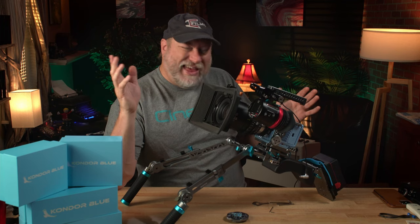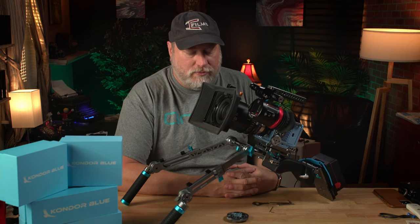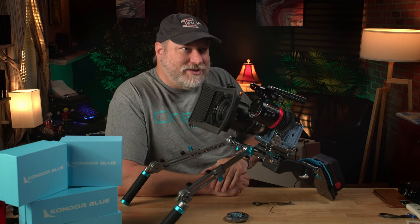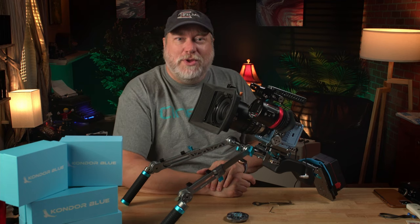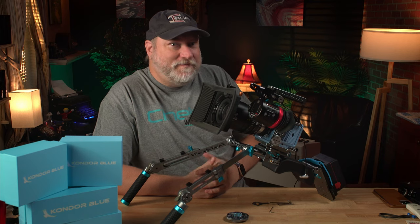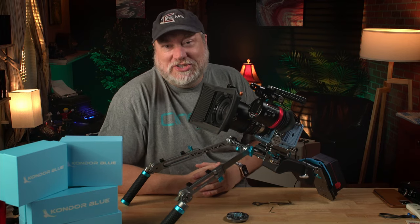That brings us to the price. The price is fairly reasonable. Camera gear and camera rigs are not cheap — they're not cheap to make. It takes a long time to machine all of this, so I get the cost. Between you and me, there's a deal on this for Red Komodo users. If you go over to the Red Komodo Users Group on Facebook and join that, there's going to be a special deal on these. I might just go ahead and put the promo code down below in the description — that might come in handy. Just saying, if you want a little discount, it's down below.